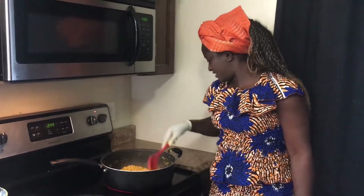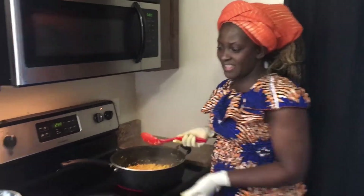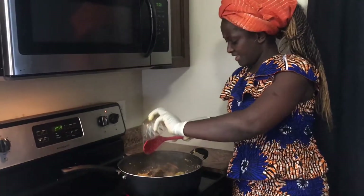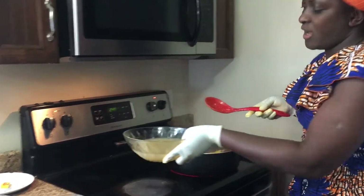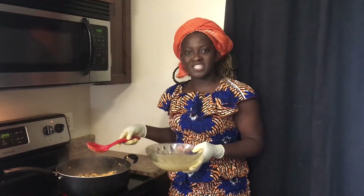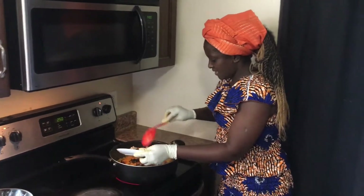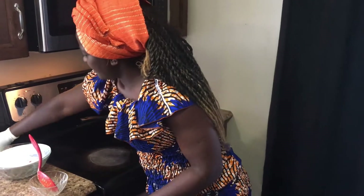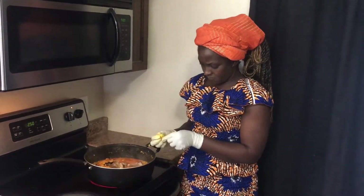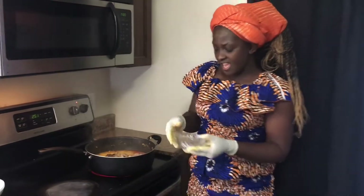It is fried now. Oh, look at the way it's looking — it's already smelling good! Now we're going to add our fish. We've already boiled our meat and we're going to be using the stock to cook the egusi soup. I'm adding the meat stock, then I'll add my meat and my seasoning — two cubes of Maggi. I'll also add a little bit of salt.